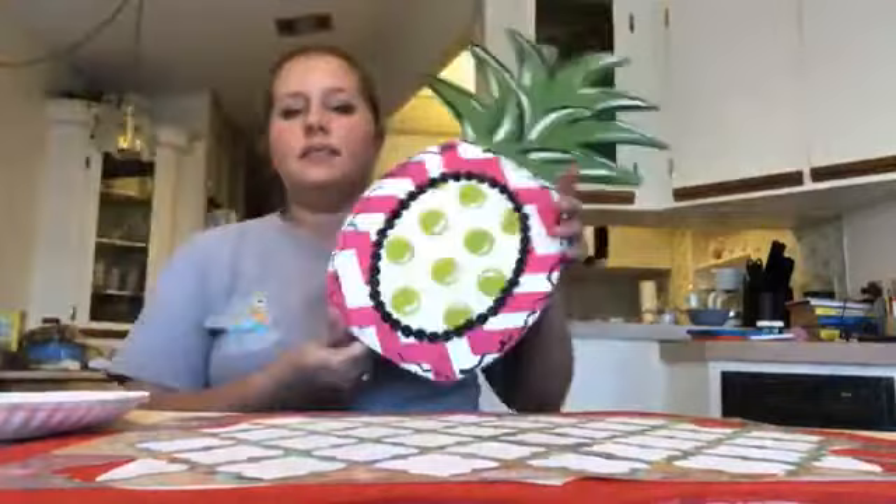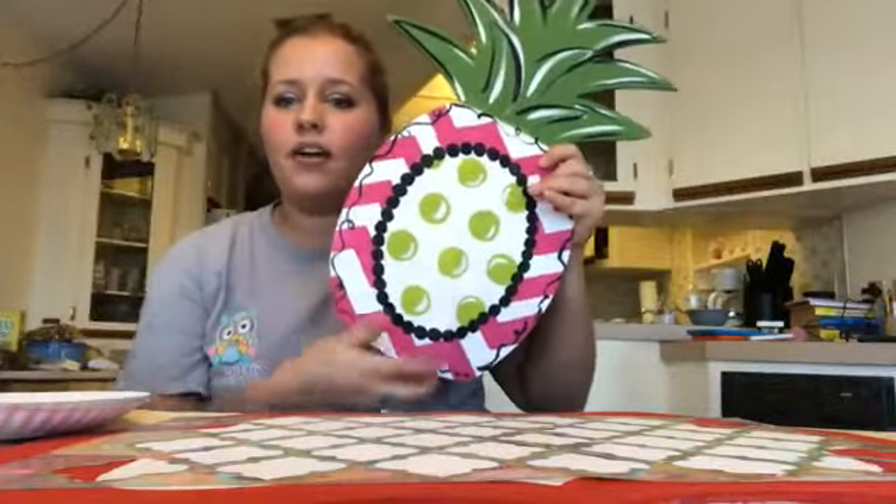Here's the first one that I did — it's a pineapple. And so they can put their monogram or whatever right here.